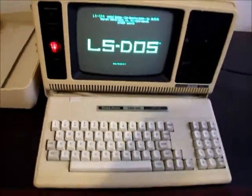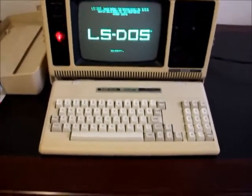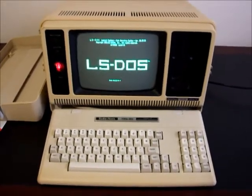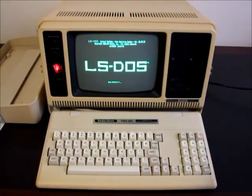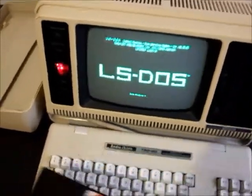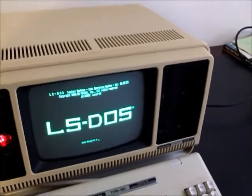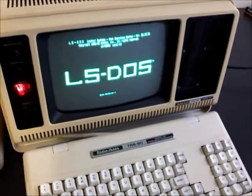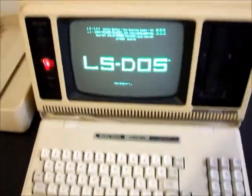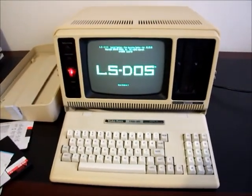So there you have it. If you've been looking for a Model 4 or 4P for a while and you're after a fully restored one, ready to plug in and use, I'll include 7 or 8 disks with all the popular operating systems so you can just plug it in and use it. Have a look on eBay if you're after one of these, and thanks for watching.